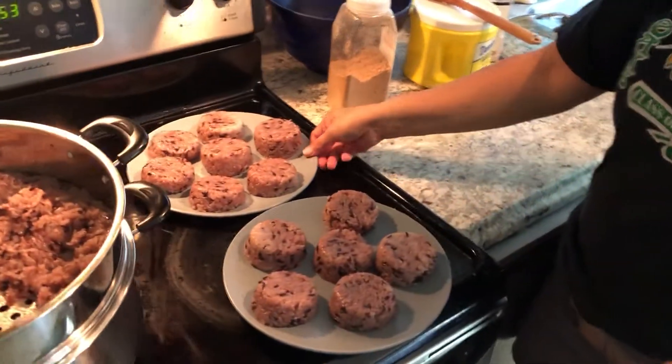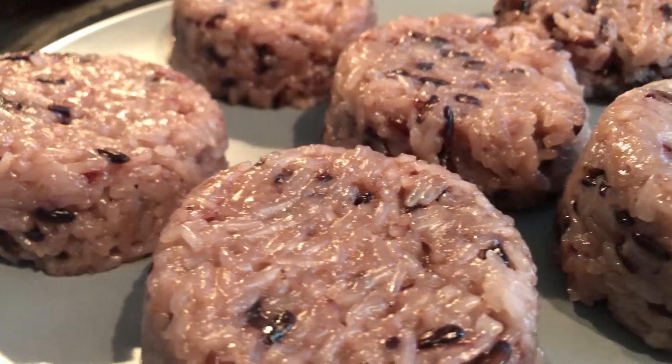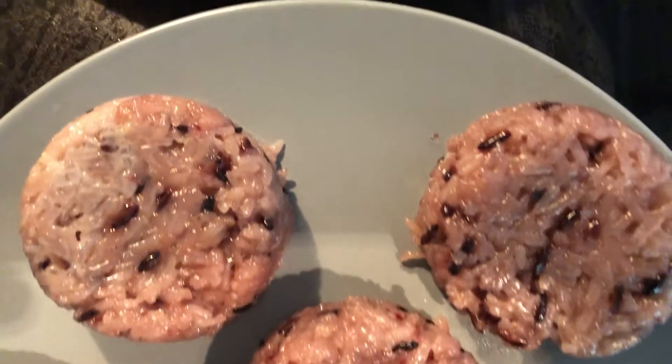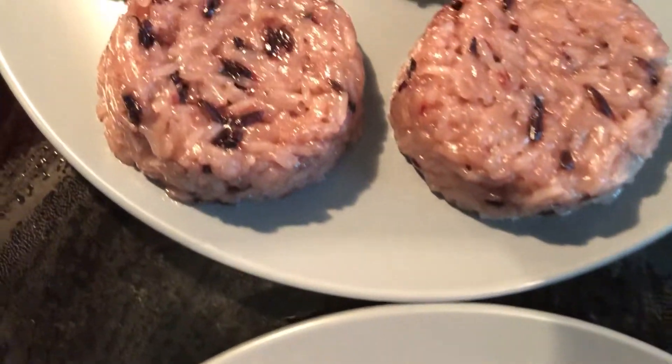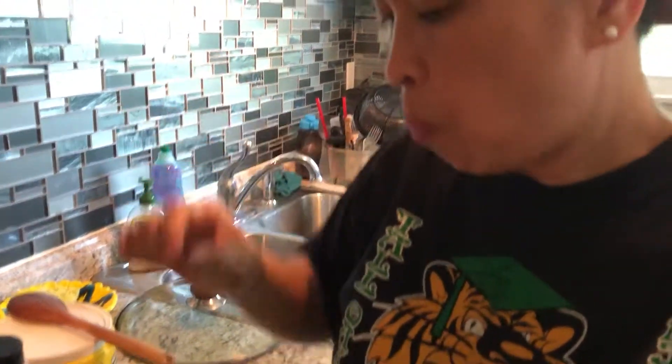This is the finished product — it's done already! The putumaya, or suman in Tagalog, putumaya in Visaya. Let me taste it. Mmm, it's delicious! Thank you for watching. Please don't forget to share and subscribe to my YouTube channel, Wow Jam channel. That's it. Bye! See you on the next video.